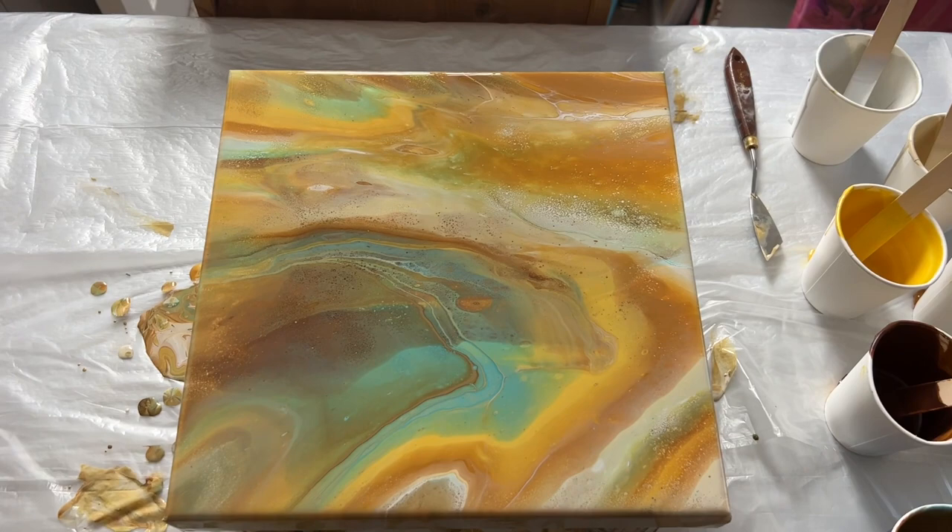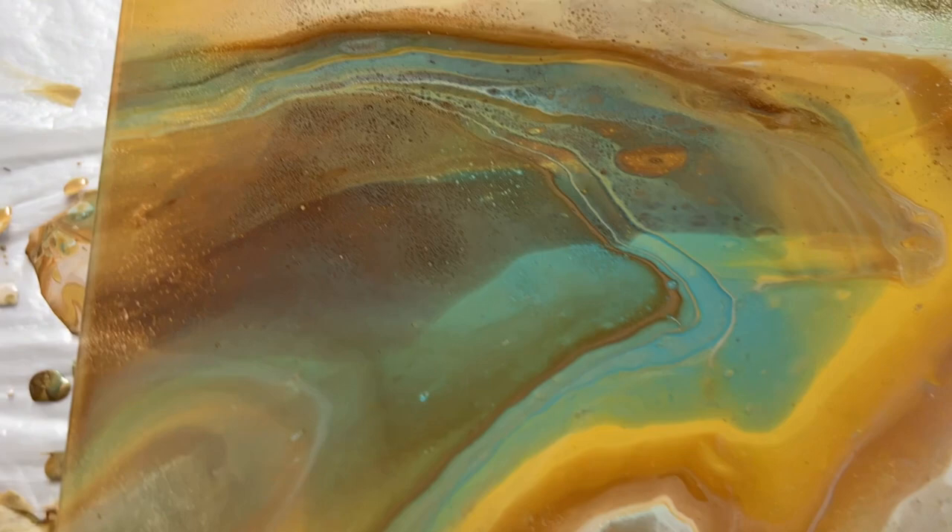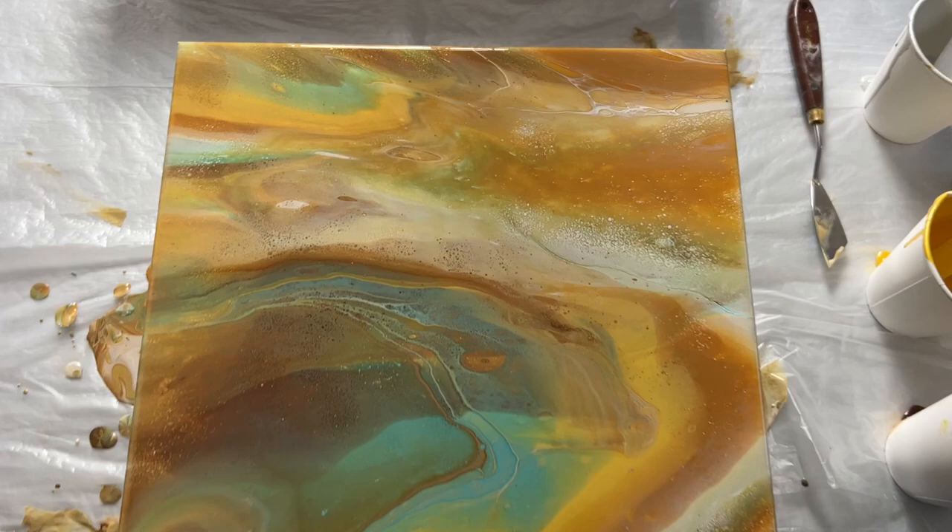Here's the closeup of the wet version. I'm really happy with how it turned out — I love some of those details. Where that turquoise is, it almost looks like you could jump in because there's real depth in that area. I'll let this dry and take you in for a closeup to show you the dried result.